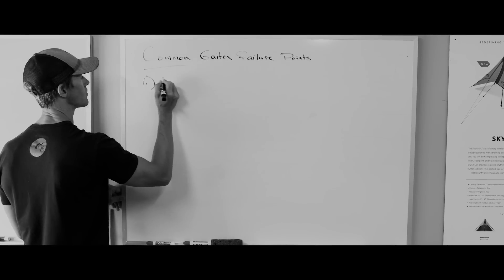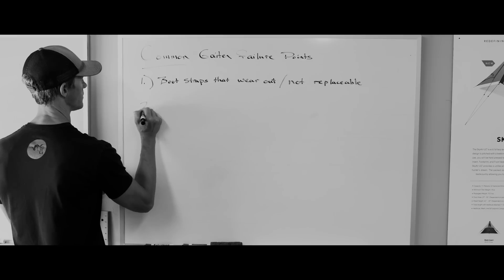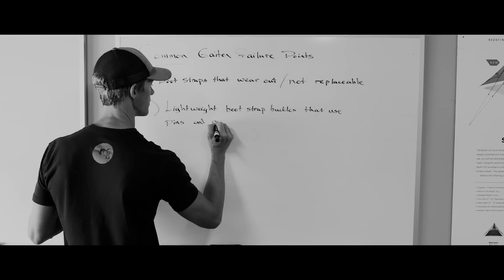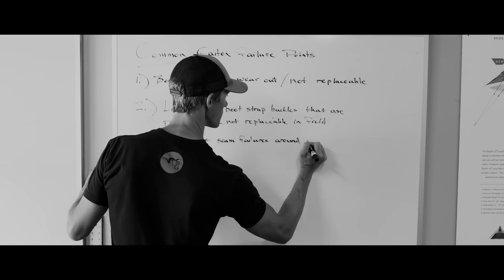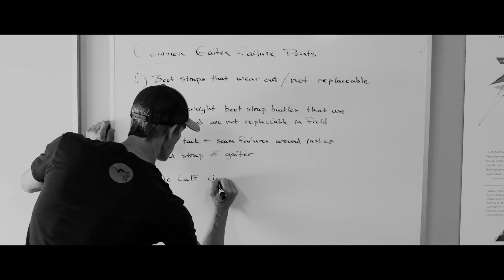Common gator failure points. Number one, bootstraps that wear out and are not replaceable. Number two, lightweight bootstrap buckles that use pins, break, and can't be replaced in the field. Number three, bar tacks and seam failures around the instep and bootstrap of the gator. And number four, no calf circumference adjustment.